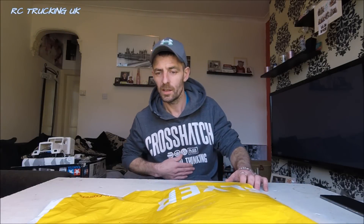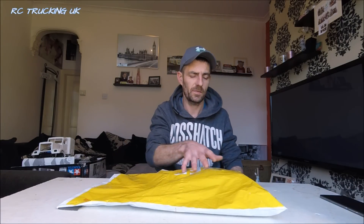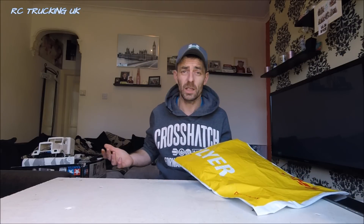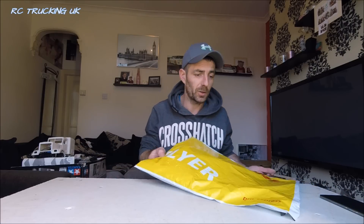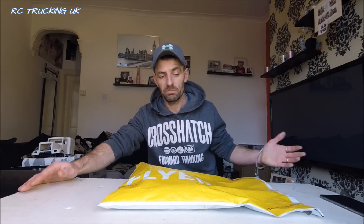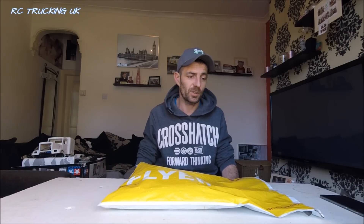Now that's out of the way, I couldn't look into this package, so it's been sent to me by a company called GPM Racing, and they're from Hong Kong. They basically just sent me a few parts over to review and test out - whether it be for the crawlers, for the Tamiya stuff. There's only one way to find out and that's by opening it. They kindly sent me this over.